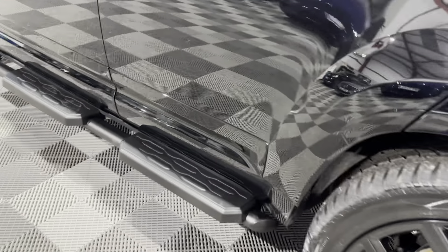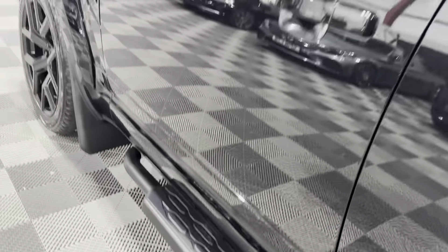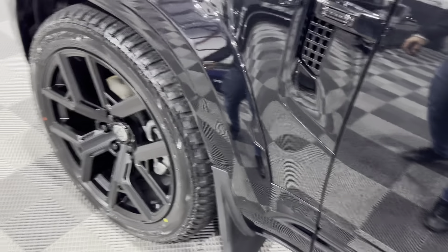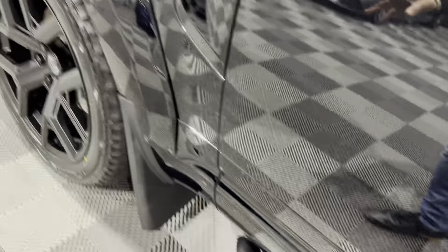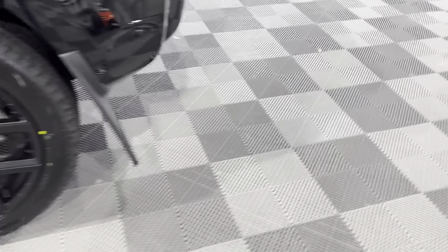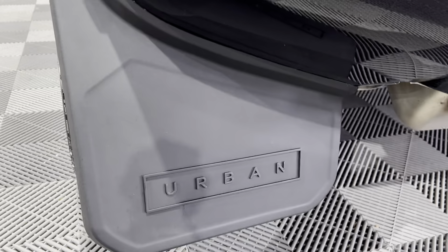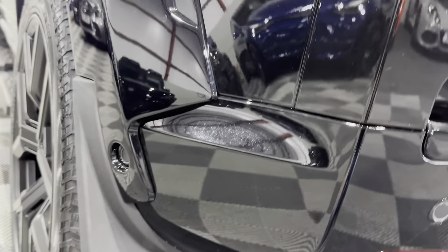You've got these shadow black side steps — the whole side step is finished in satin black. The wide track kit gets these much wider arches as opposed to the standard ones, which are a lot narrower. You've also got a wider mudguard by default, which helps give it that rugged appearance. The ones on the rear are branded urban, so standard mudguards do not look like this, and these ones go all the way around to line up with these extra-wide arches.